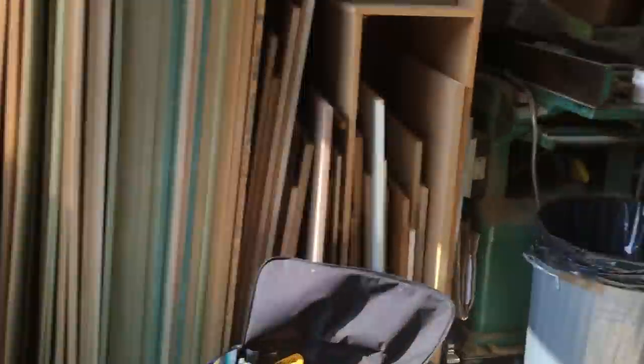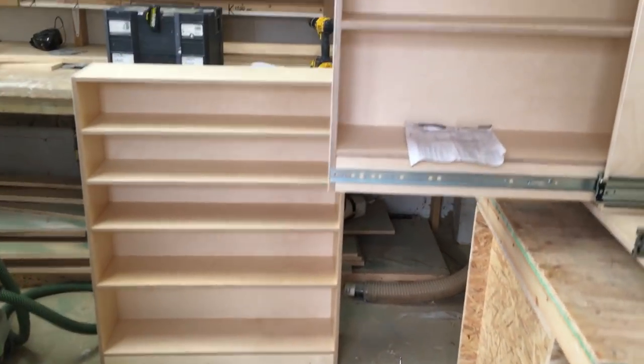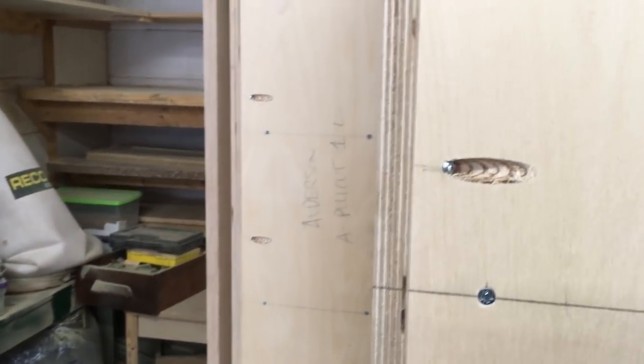So here are the pullouts — three of them in this carcass, all made from birch ply. We felt this was definitely a job for birch ply, not MDF. Typical construction for us, except that it's 15 millimetres, which is what we normally use for drawers, as opposed to 18 millimetres for the carcass. Confirmat screws go into the shelves, pocket hole screws into the sides — those are 25mm ones. And here are the runners.